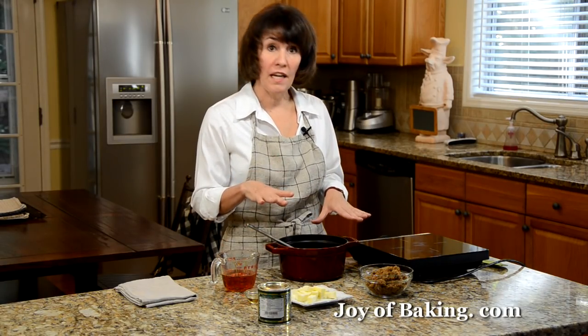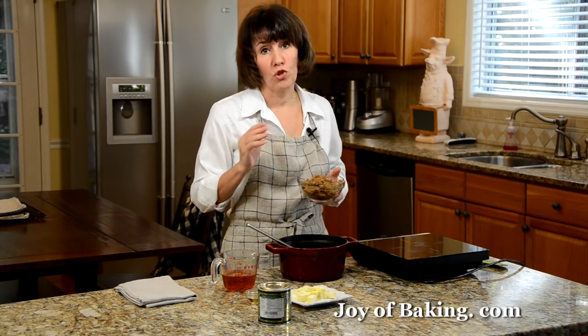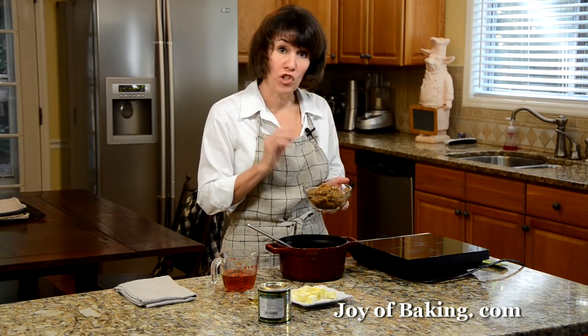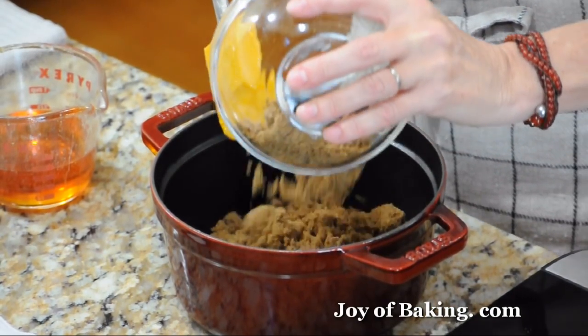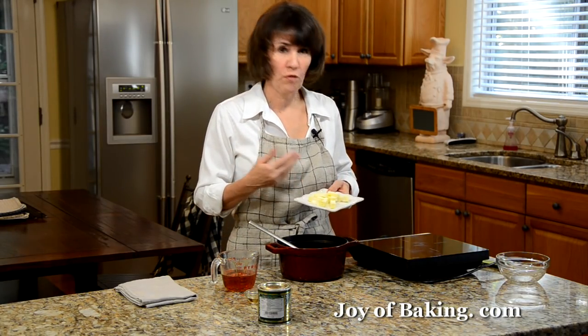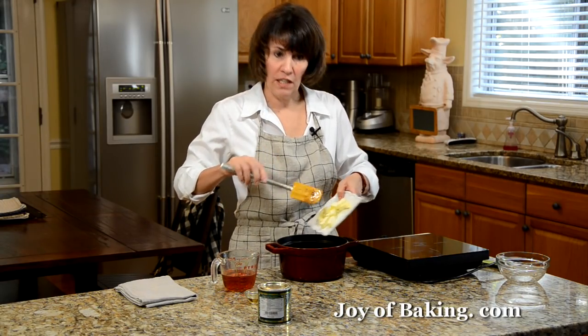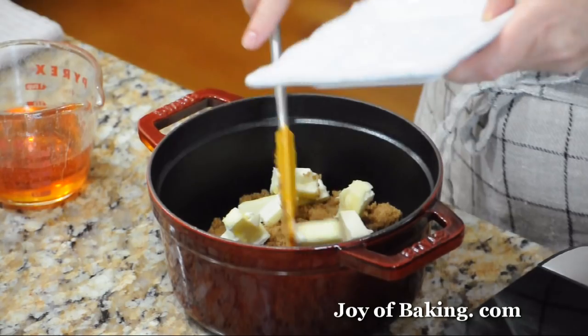Now we'll make our pecan filling. You will need a medium sized saucepan. The first thing is one cup — that's about 210 grams — of dark brown sugar, and a quarter of a cup, that's four tablespoons, about 57 grams, of butter. I like to cut it into small pieces so it melts easily.